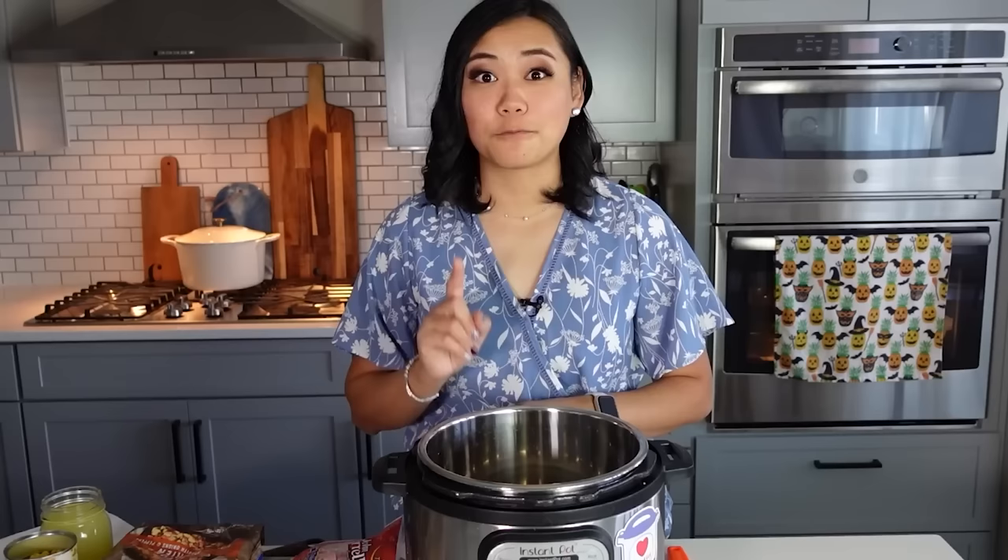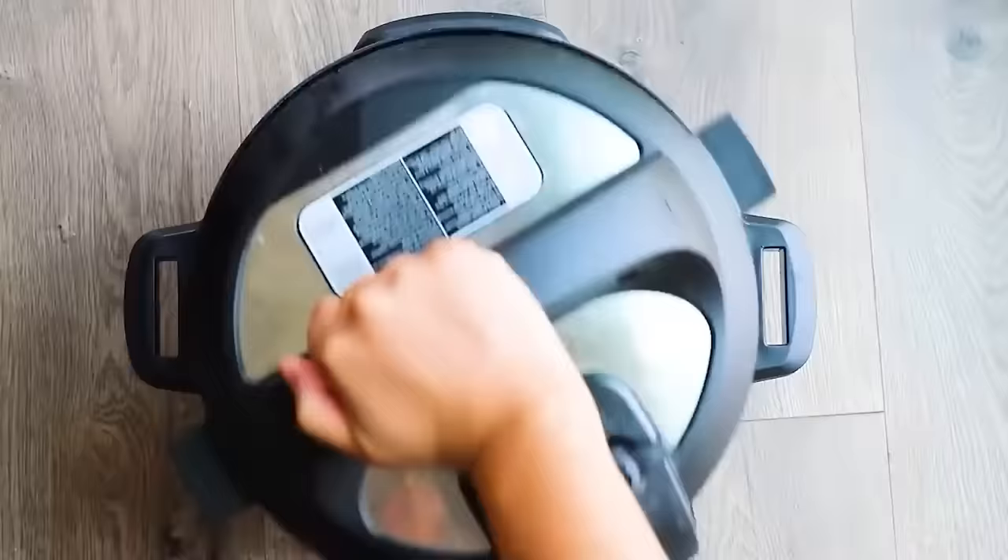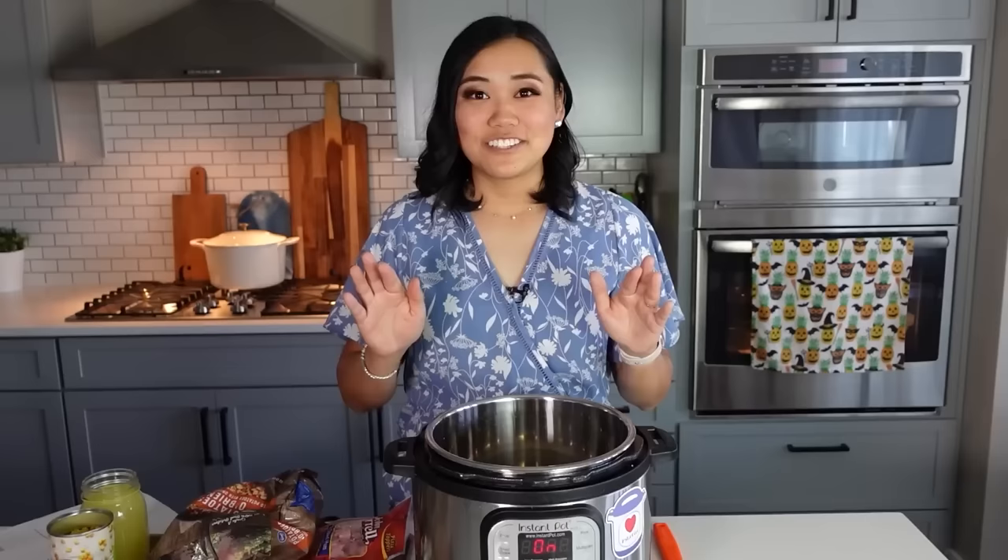We're going to do a potato ham chowder. This one is amazing because you can also make it into a freezer meal — you put all the ingredients in a bag, freeze it, and then throw that whole bag frozen into the Instant Pot and cook it in less than three minutes. This recipe is really easy because we just dump pretty much everything except the dairy into the Instant Pot.